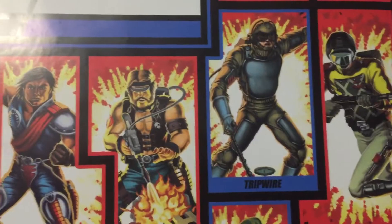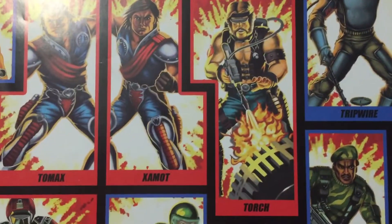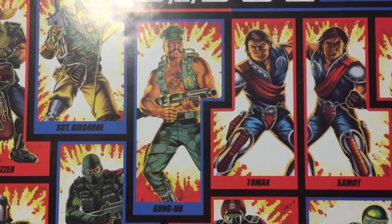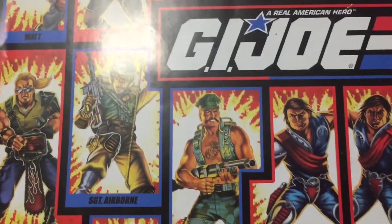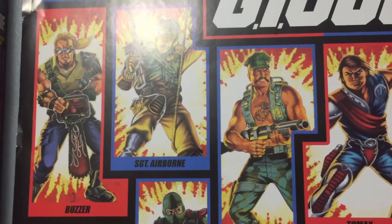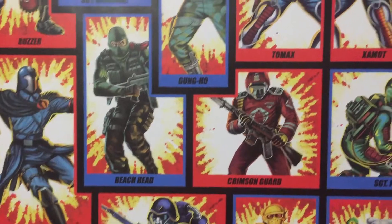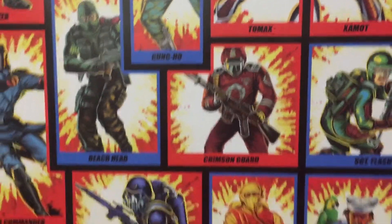There's the Python one, Tripwire, Torch, Tomex, the twins, Gung-Ho, Sergeant Airborne, Buzzer, Cobra Commander, Beachhead, and the original Crimson Guard.